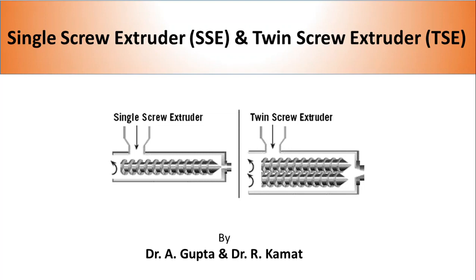Performance of these mixed polymers depends on the quality of mixing. In the plastic industry, single screw extruders and twin screw extruders are the most common machines used to mix polymer and additives. In this video, I'm going to talk about the basic characteristics of single screw and twin screw extruders and how they differ from each other.